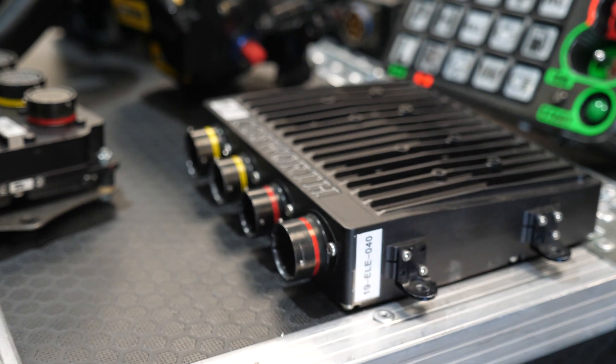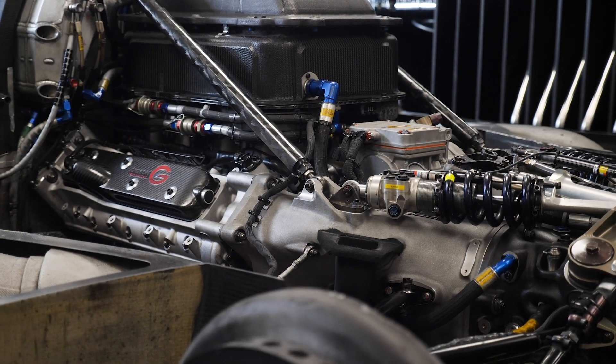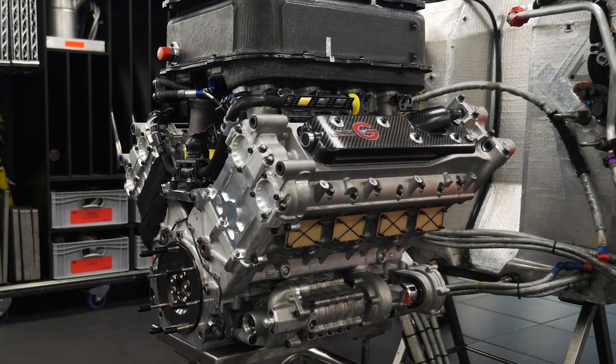We'll take the opportunity here to go through that electronics package and look at what is actually involved in running an LMP2 car. This starts with the Cosworth MQ12 ECU, which is in control of the Gibson 4.2-litre V8 engine and produces around about 600 horsepower.